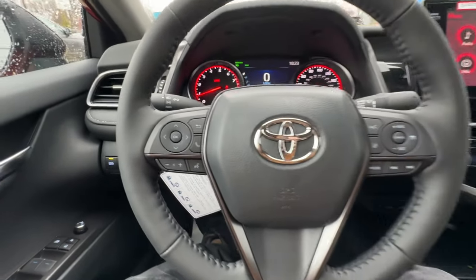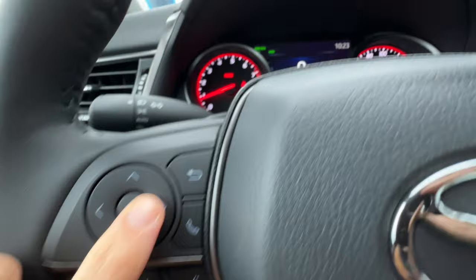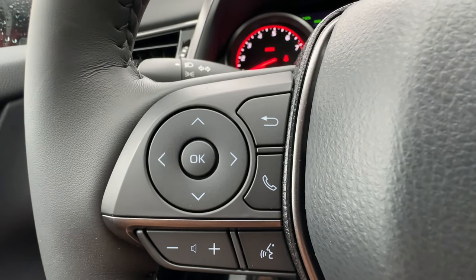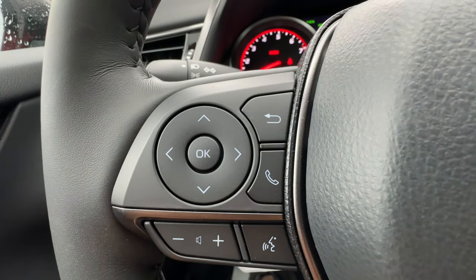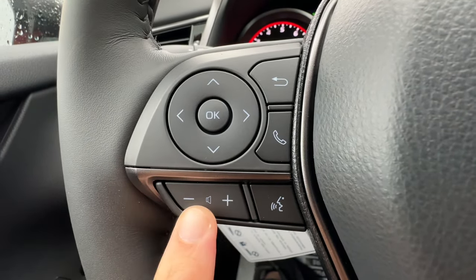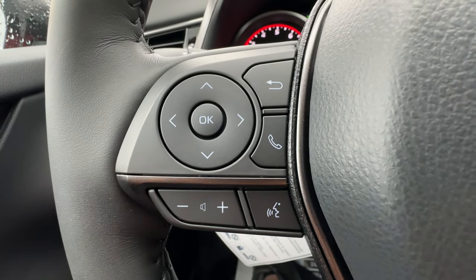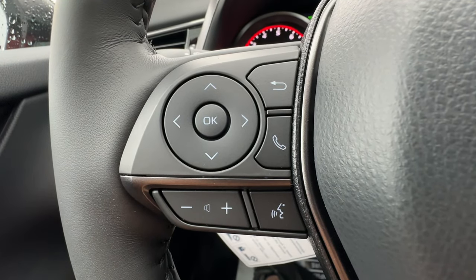On the left side of the steering wheel, we have a pad with arrows to adjust the MID — the helper screen in the middle. This goes up and down through different menus, side to side on pages, and OK is the selector. On some adjustments we have to push and hold to get to the adjusting, and the back button goes to previous pages. On the bottom, I have the phone button to answer or hang up calls, and below that, volume adjustment. Lastly, the voice command button — push it once for Toyota audio software, or push and hold while connected to USB to operate Siri or Google Assistant.